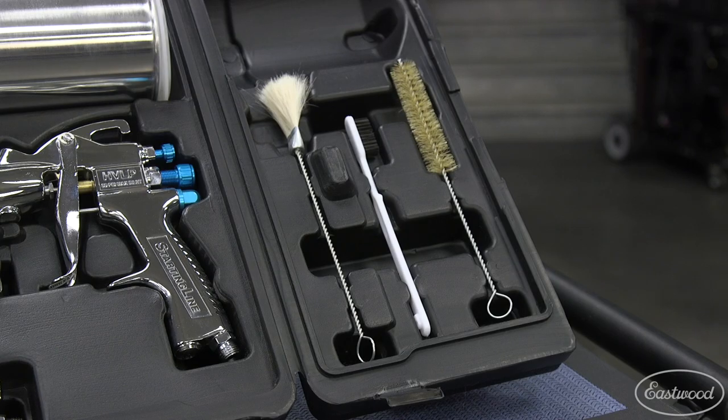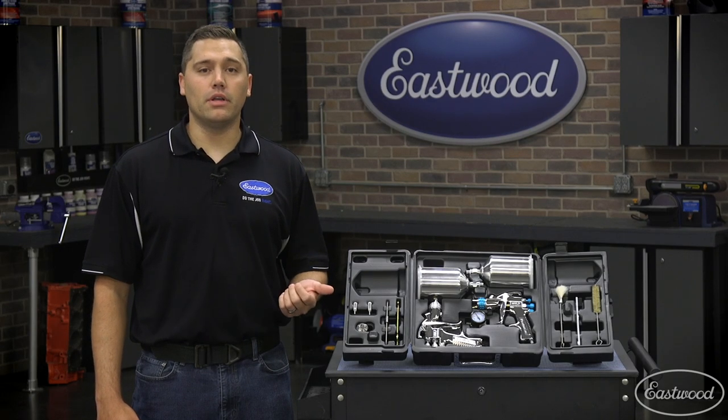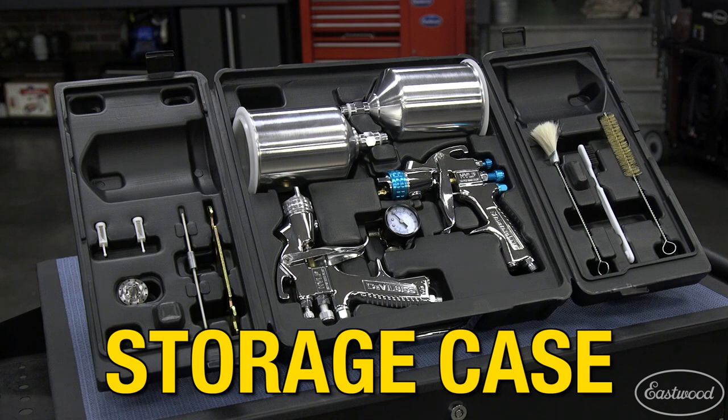This kit also has a basic cleaning kit and air regulator to truly make this a ready-to-spray kit. Best part is when you're done, it packs back up in the blow molded case to keep it protected between uses.